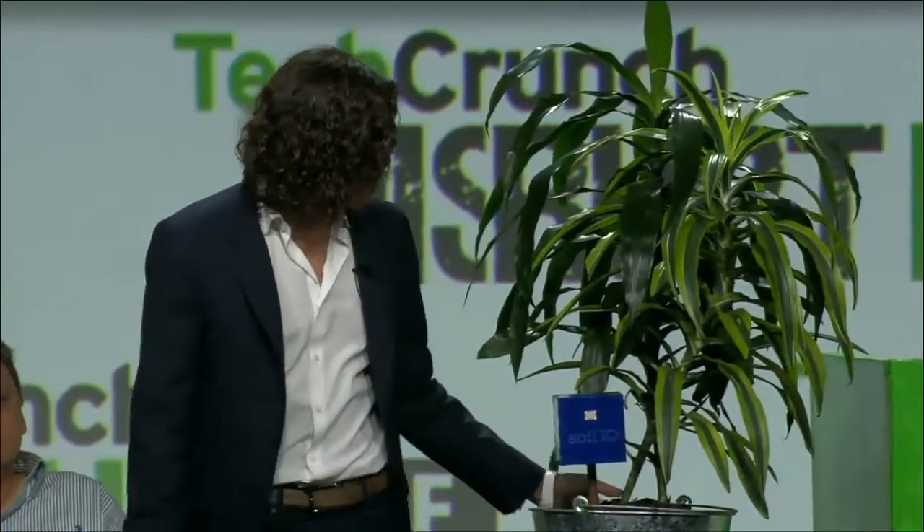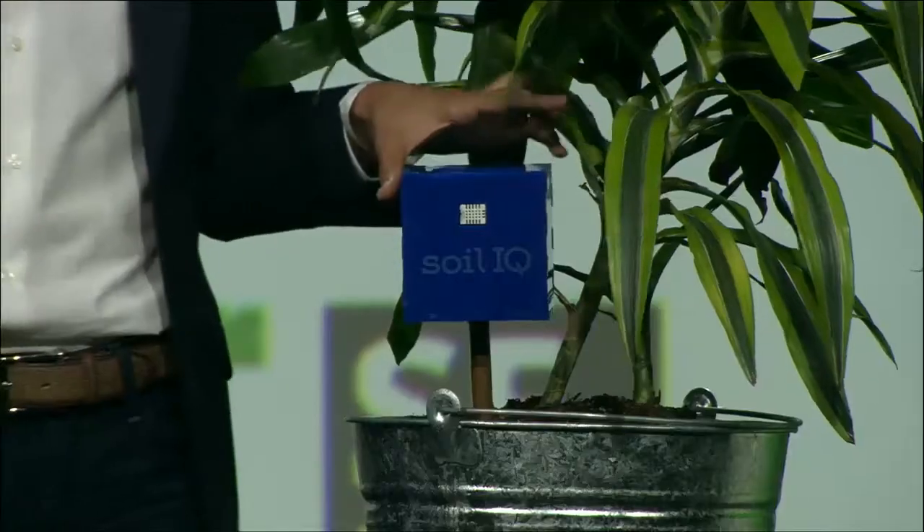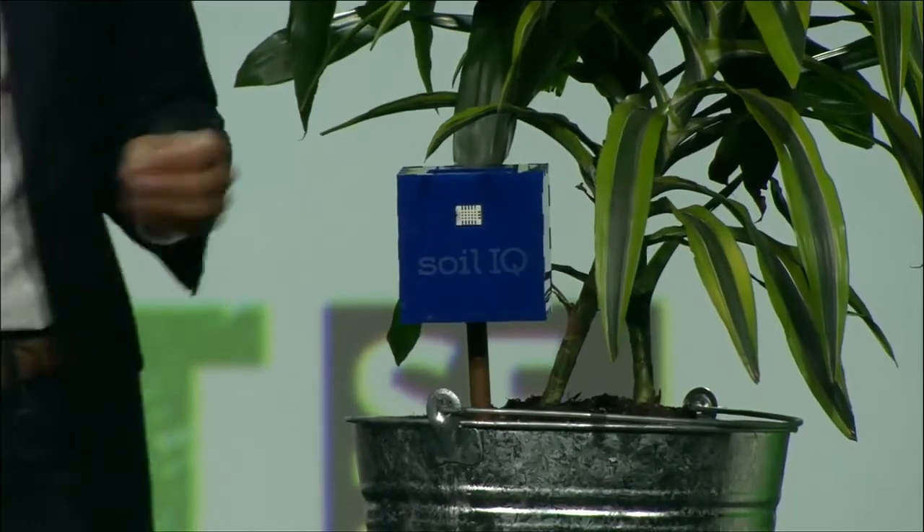The Soil IQ probe is a precision agriculture sensor for small farmers and gardeners. Imagine this house plant is your backyard garden or your lawn — a hundred million homes in the U.S. have a lawn or garden.